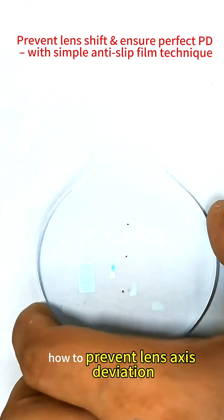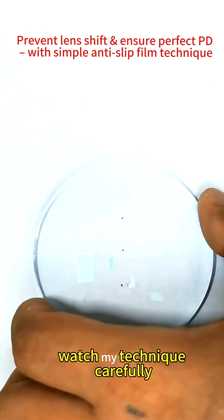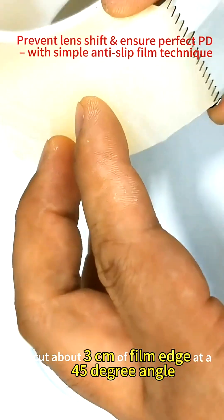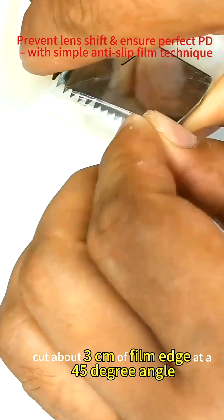How to prevent lens axis deviation and ensure accurate pupil distance? Watch my technique carefully. Let me demonstrate again. Cut about 3 centimeters of film edge at a 45 degree angle.